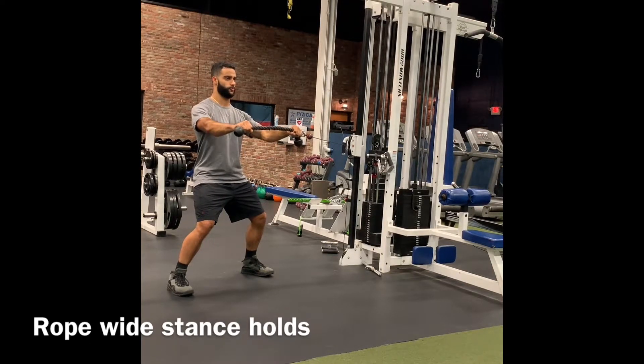Take deep breaths into your stomach, breathe out through your mouth, and repeat. As you breathe out, engage your core.